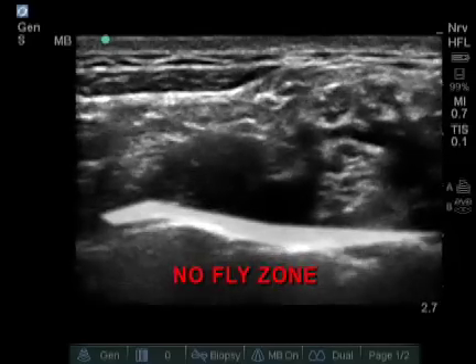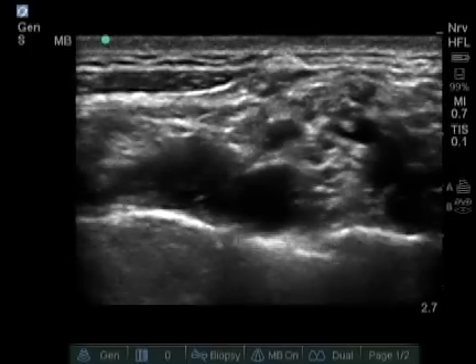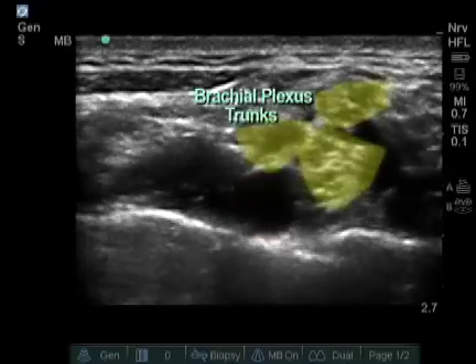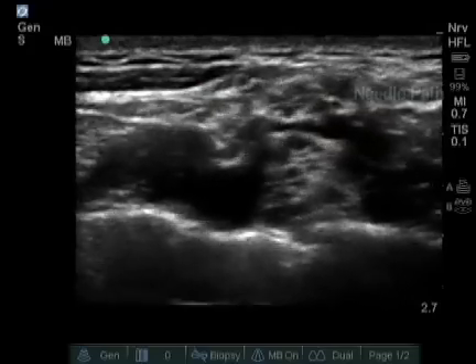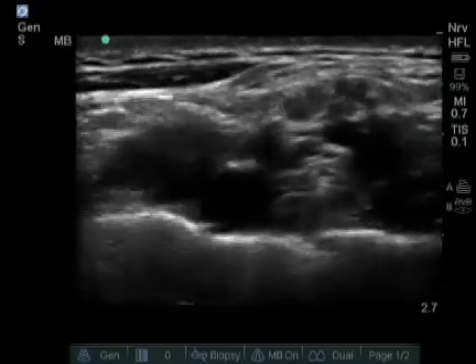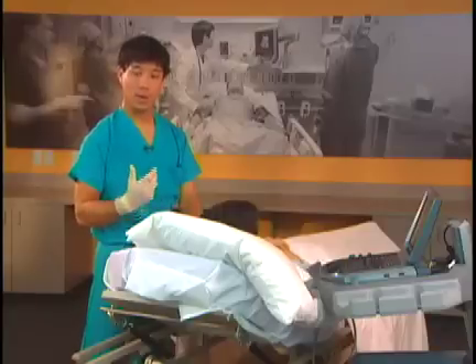We call the area below this stripe the no-fly zone. On the screen, we now see from left to right the anterior scalene on the left and the pulsating subclavian artery. The most important place to make sure you have local anesthetic is between the pulsating subclavian artery and the first rib. This is because the inferior trunk lies in this area, and some people have difficulty with the supraclavicular block because it is ulnar sparing.